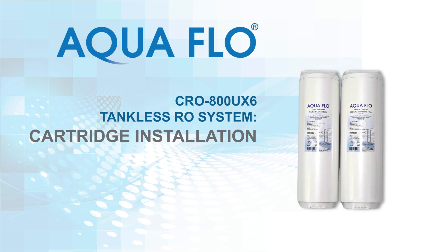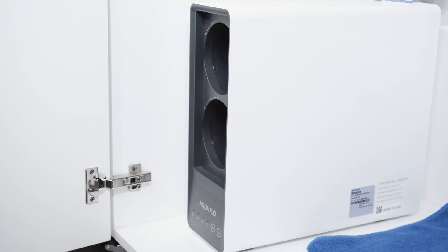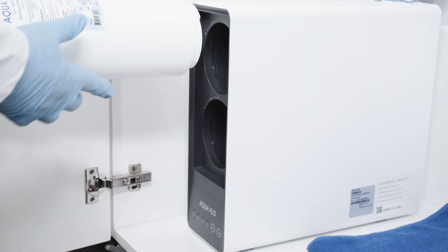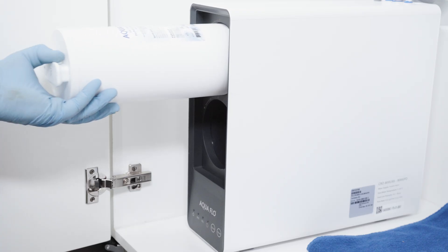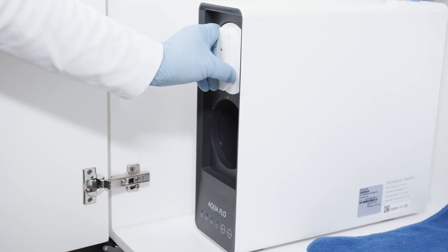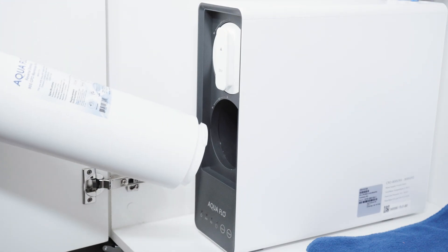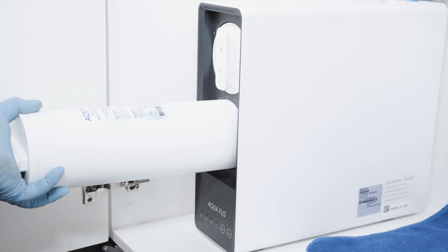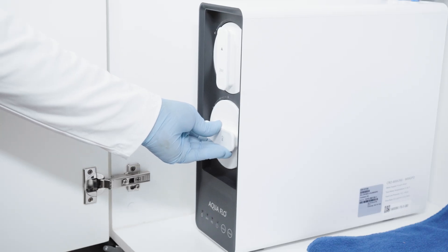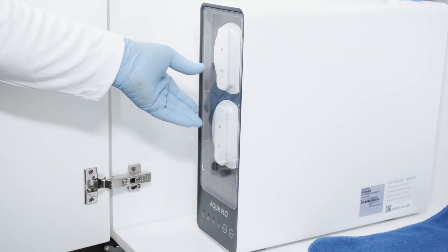In this video, you will learn how to install both the 3-in-1 filter and the RO membrane cartridges. First, remove the clear protective cover from the RO module. Remove the wrap from the 3-in-1 filter cartridge and, with the triangle icon pointing towards the 9 o'clock position, slide it into the upper hole of the RO module. Gently push the cartridge in and rotate it clockwise until the triangle icon points up at the 12 o'clock position — it is now locked in position. Then remove the wrap from the RO membrane cartridge, slide it into the lower hole of the RO module, conduct the same process, and lock it into position. Replace the clear protective cover on the front of the RO module.